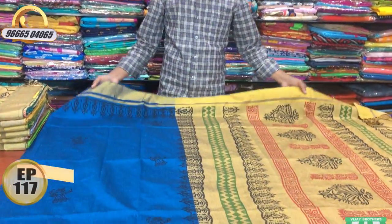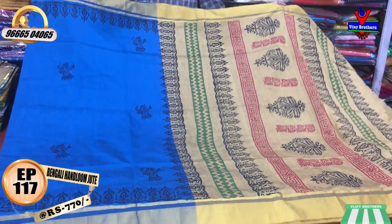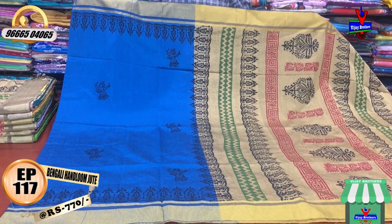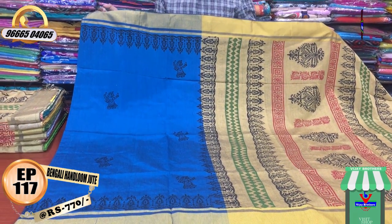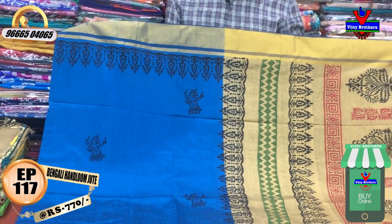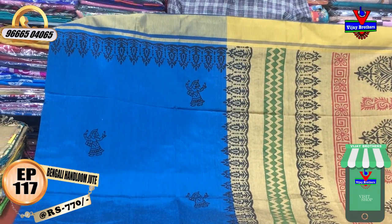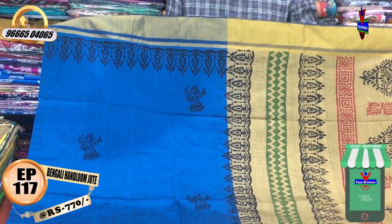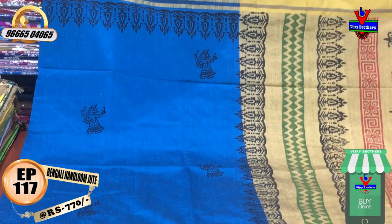We are going to design the first color combination with a cream color. We are going to design the border with a gold color jari border. We are going to design the border with a black color combination in a printed style, and the middle part features a dancing doll motif.